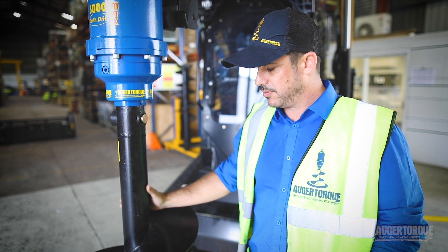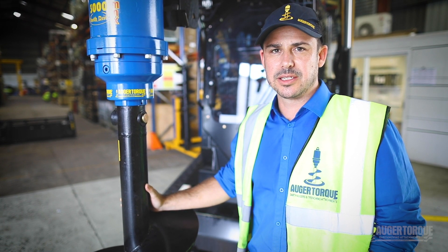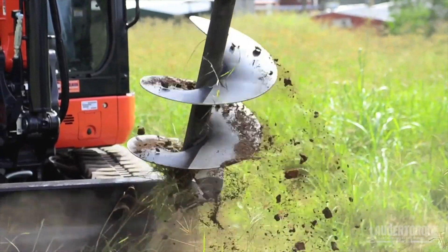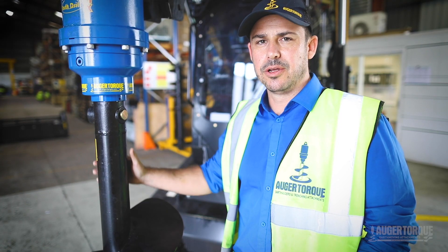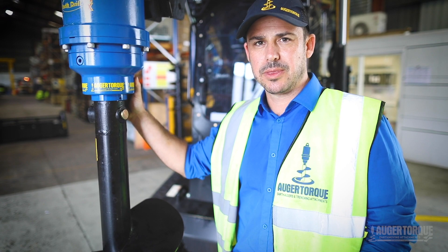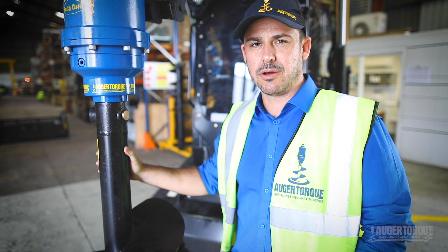The hole diameters that you can drill with the 3000 max are up to 600, and if you go with the 4500 max you'll be up to 900. Both units have the same sub-assembly — the only difference between them is within the hydraulic motor.